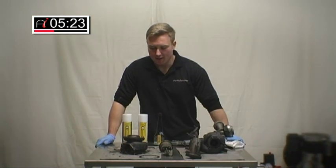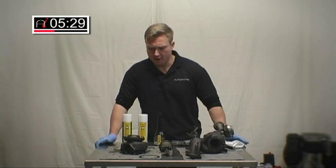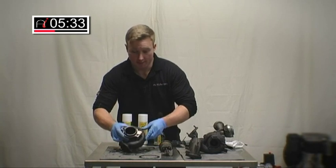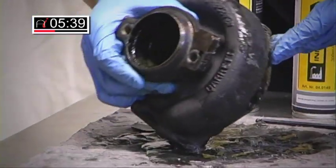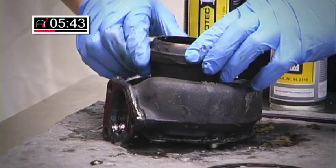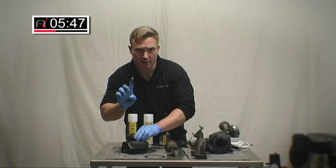An hour has passed since we last applied the chemical. We're about ready to apply what we call phase two, or the rinsing process of this procedure. Let's have a look at the turbo and inspect it inside. You can start to see really how aggressive and how well these chemicals work inside. The carbon which was in there before has turned into this really quite thick sludge, really dark in colour. That's what was in the turbo.